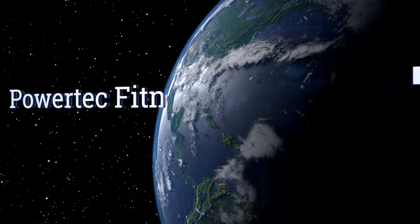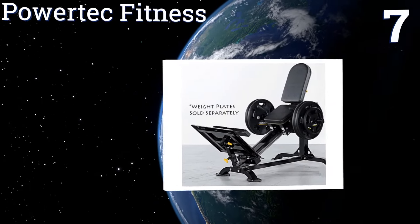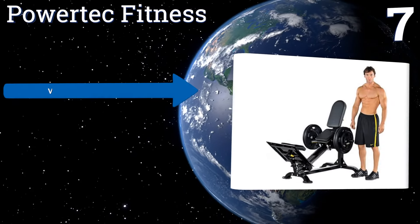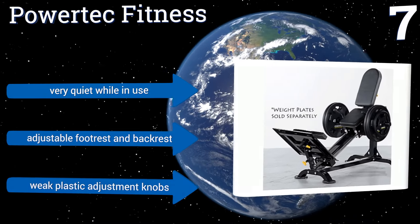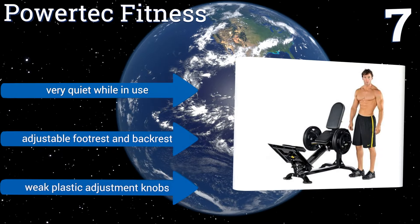At number 7, the Powertech Fitness features a carriage and seat section that are compact enough to fit nicely into your home without sacrificing much in terms of quality. It's driven by nylon bearing wheels, which produce a smooth, precise exercise motion. It's very quiet while in use and includes an adjustable footrest and backrest, but it also comes with weak plastic adjustment knobs.